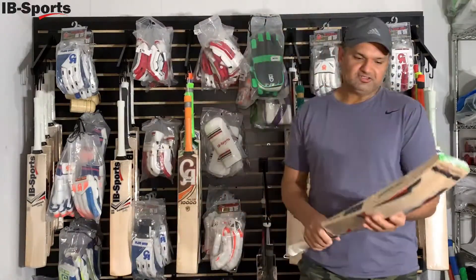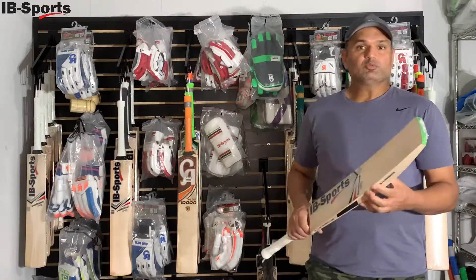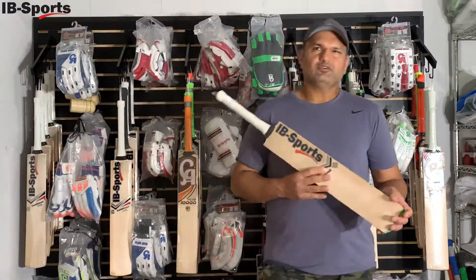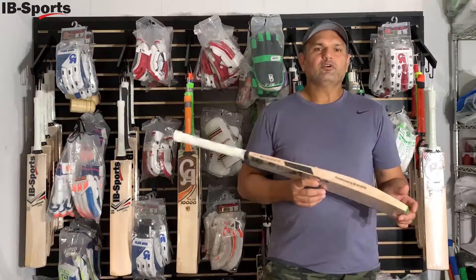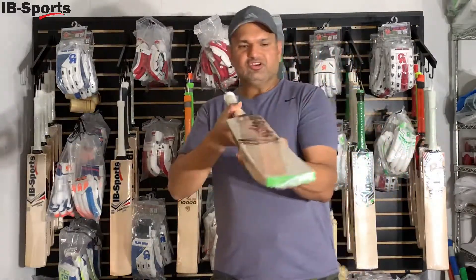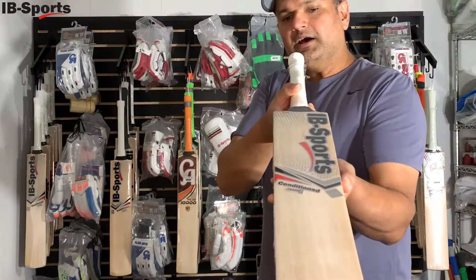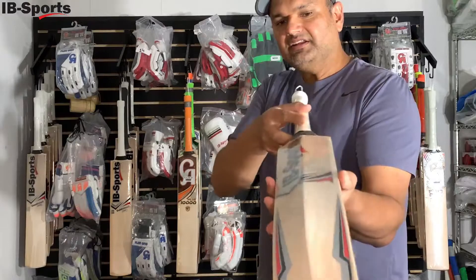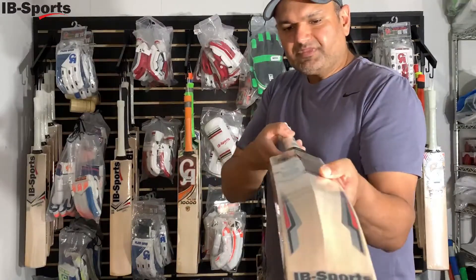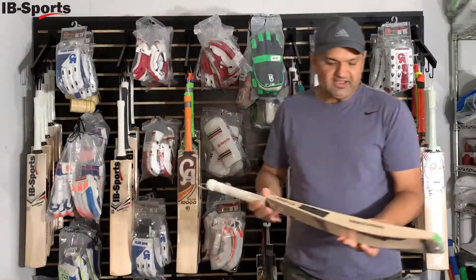We have Grade 1 English willow bats and these come in sizes 1, 6, and Harrow. Size 1 is for really small kids, but size 6 and Harrow is for kids between 9 to 14 years old. These are Grade 1 English willow bats — as you can see, they have 5 to 6 grains or more, with professional-profile design in a smaller size. They come with a nice IB Sports sticker.